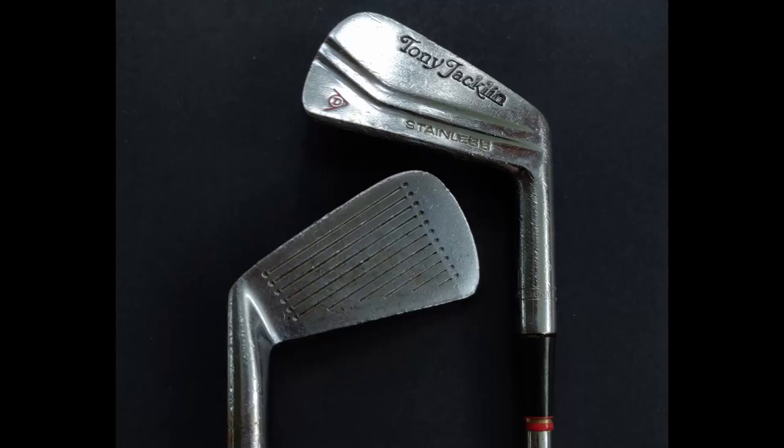Hello there, welcome to another Classic Golf Clubs. Today I'm looking at a set of Dunlop Tony Jacklin blades. I'll also be looking at Tony's career from his early days through to his captaincy of the European Ryder Cup team.